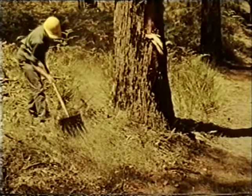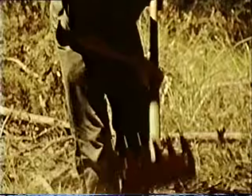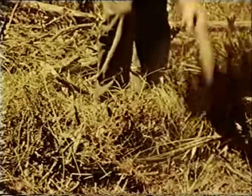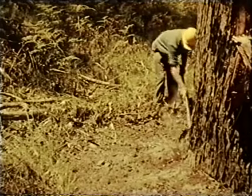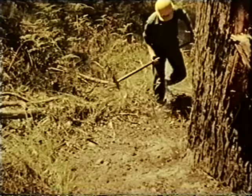Where the fire line passes close to a large tree, leaves and dry fuel must be removed completely from around the trunk. A few minutes' work before the fire reaches the tree will save much work later. If this tree caught alight, it may have to be felled during mopping up procedures.